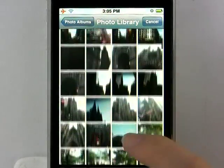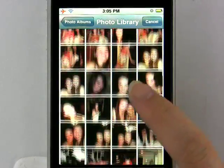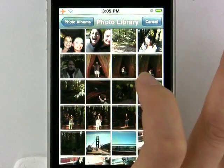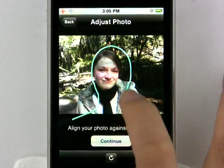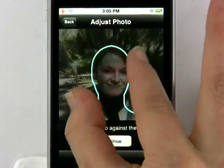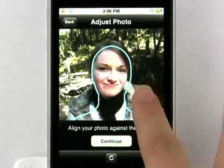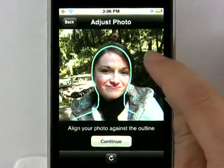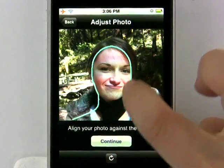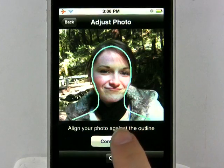Now you really want to choose a photo that features your face, mostly. I'm going to go ahead and choose my friend Kate. In this screen, it basically gives you the option to adjust the photo, so you can make it bigger or smaller if needed. You're really trying to get it to fit within the frame, and you want to get as little hair as possible in the frame. Then go ahead and continue.